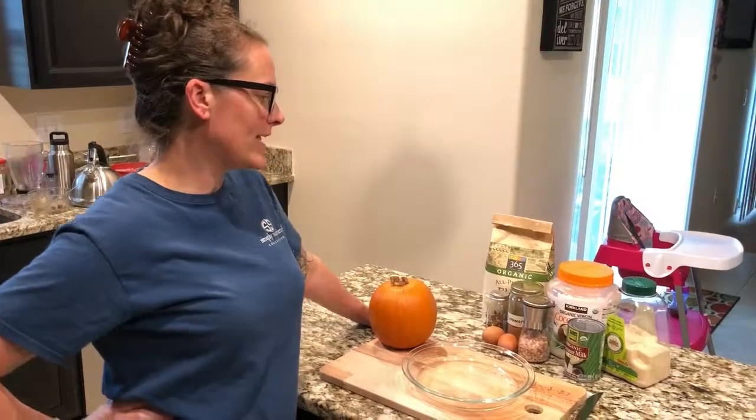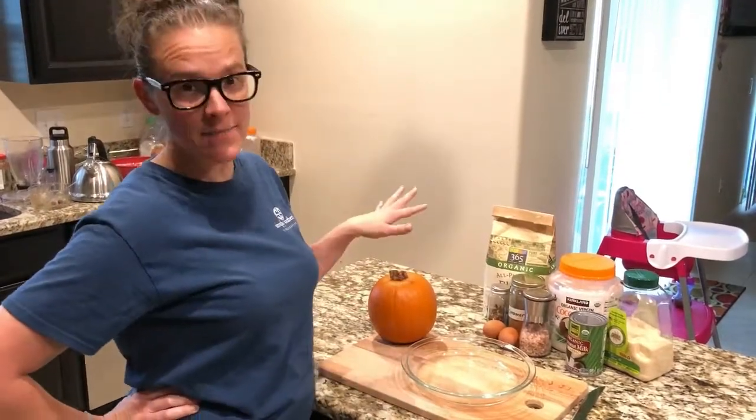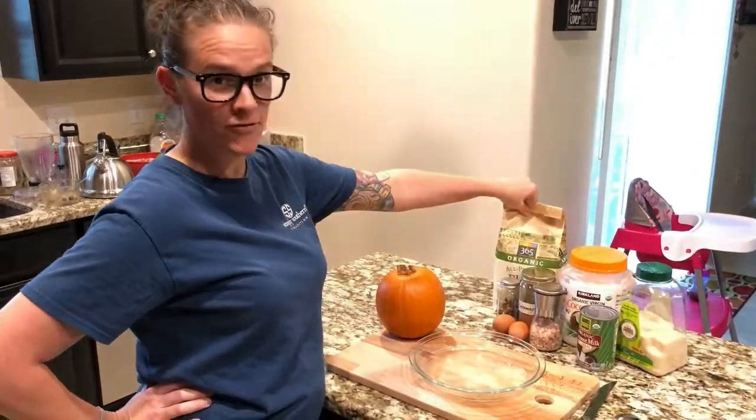Today I'm making my pumpkin pie — it's delicious, everybody loves it, and it's super easy to make. I'll run down the ingredients: sugar, coconut oil, and flour for the crust.